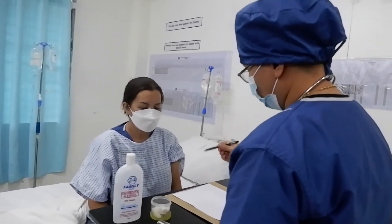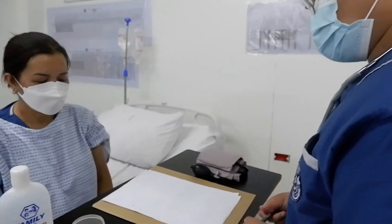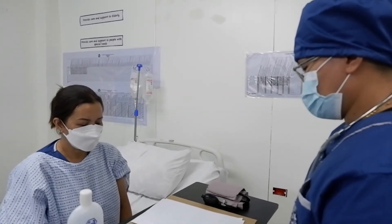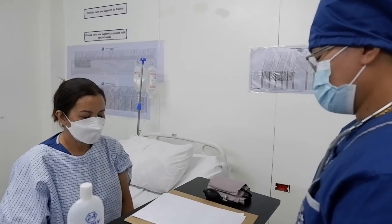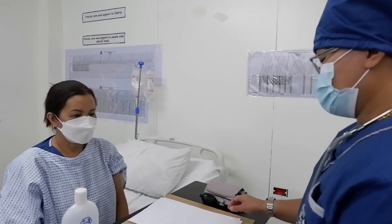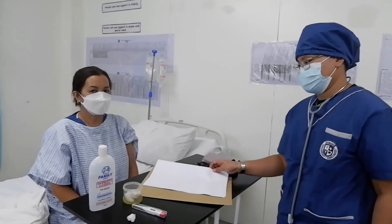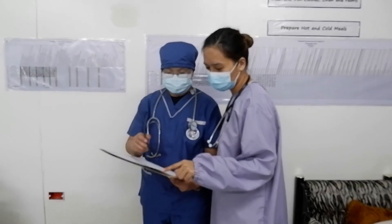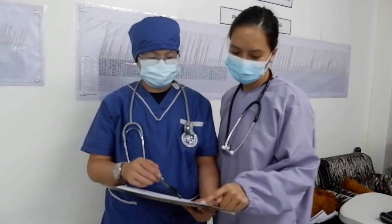After getting all vital signs, tell the patient the results. Miss Rose, your temperature is 35.9, your pulse rate is 74, your respiratory rate is 21, and your blood pressure is 110 over 80 — all of these are normal. The caregiver then reports all results to the doctor.